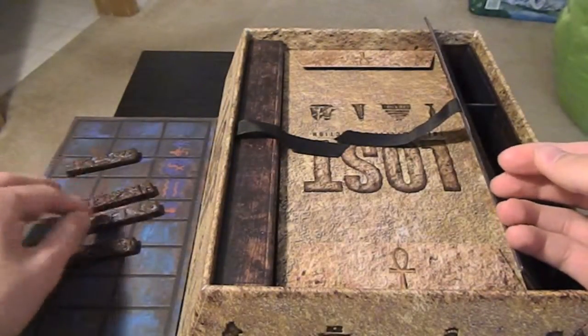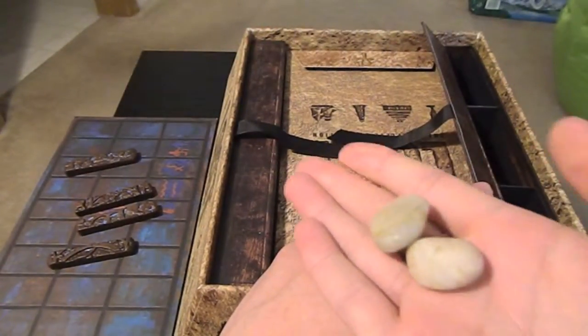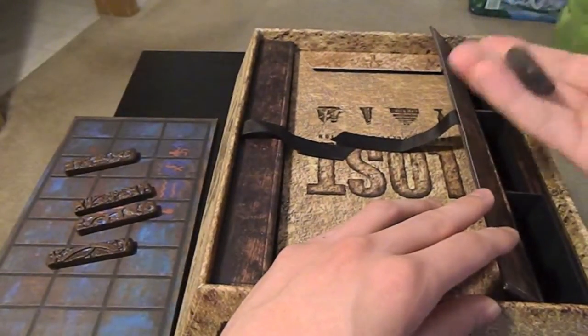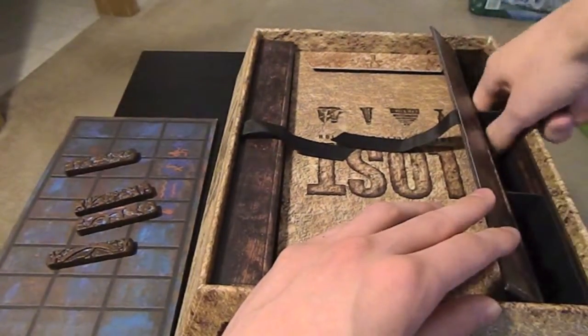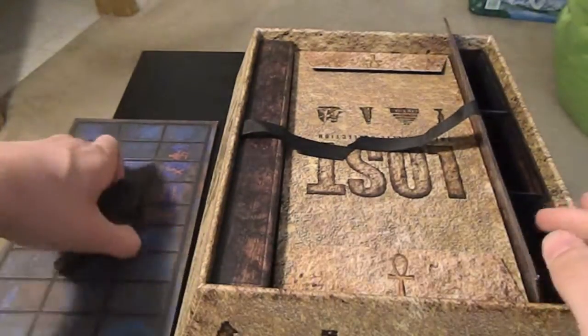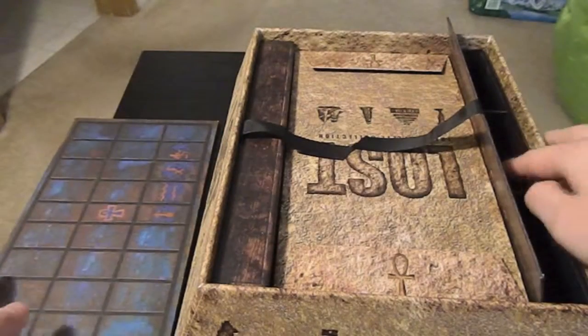Inside these compartments are, I think, four of these pieces for the game that the players use, and then there's a bunch of white rocks and then black rocks as well for the other player.